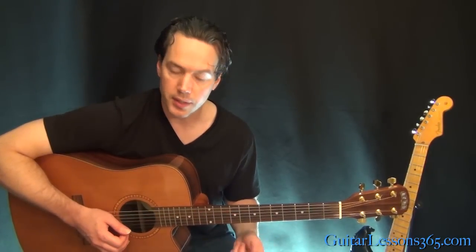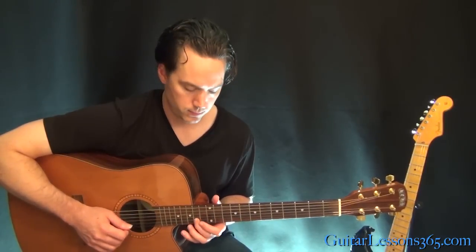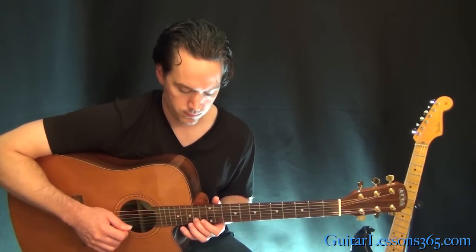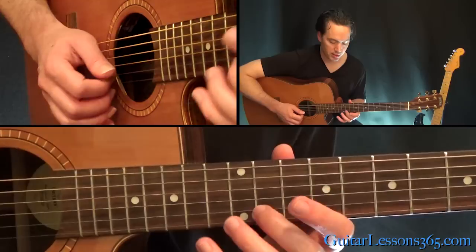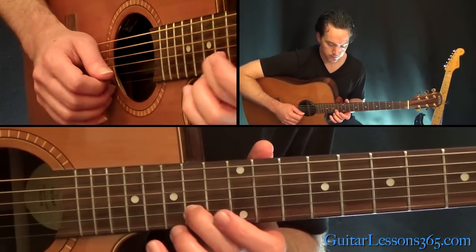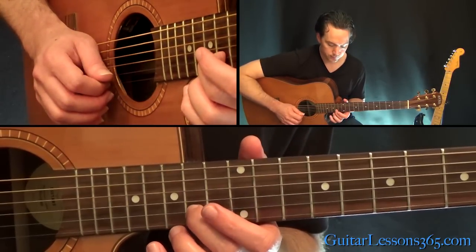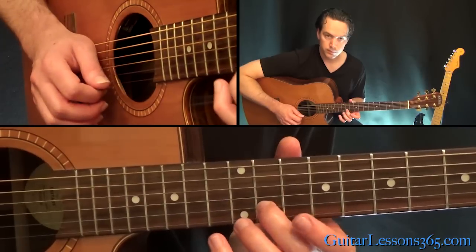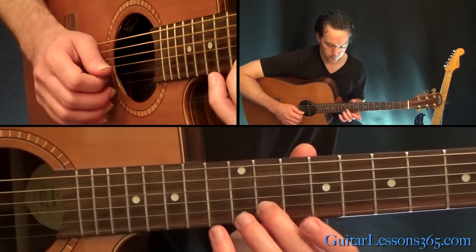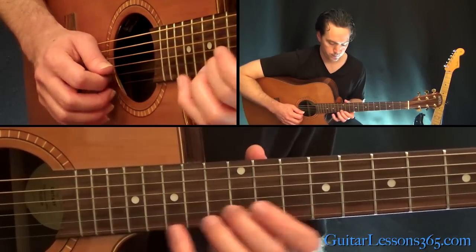There's another melody in there you'll hear — it's just this. He just repeats that. Pretty simple stuff. It's just the 11th fret on the B, then to 14, then back to the 11. Now 14, 12, 11. Can't get much easier than one-note stuff.